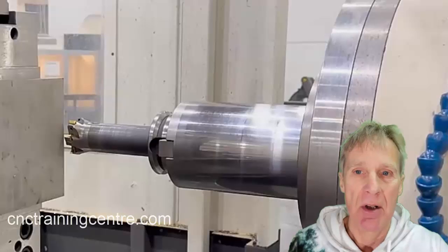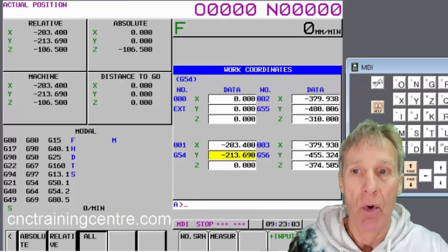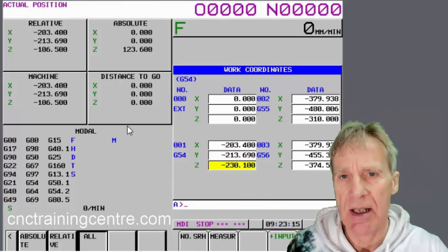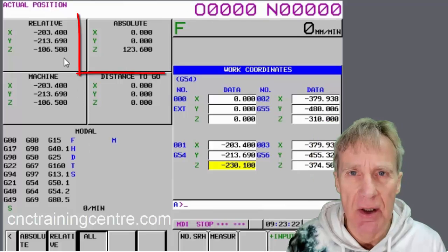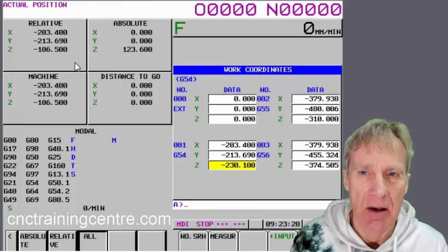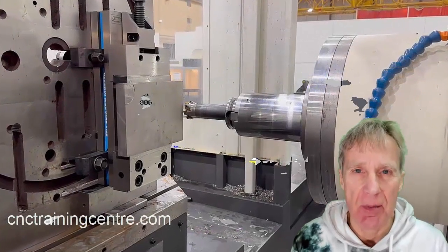If I put Z zero, measure, it will measure where the spindle is now but won't allow for the tool. So if I tell it the length of the tool and say Z whatever that length is — measure — so say that tool were Z123.6, then I hit the measure key, it sets my datum. On the position display, the absolute position is now displaying the length of the tool, because that's where the machine is sat — the tool length away from the datum.